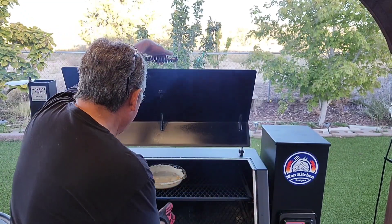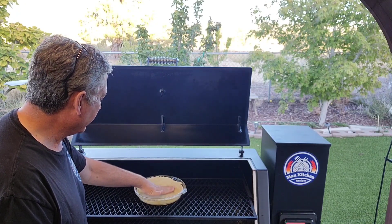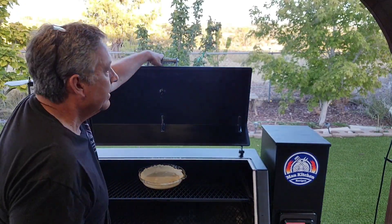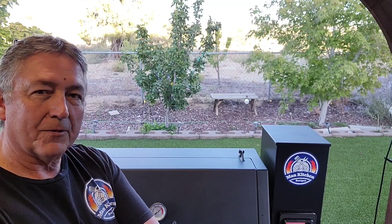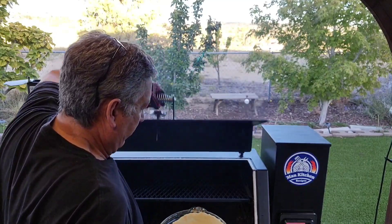Let's check this out — it did bubble up a little bit right here. I'll let it go about 30 more seconds. You know, I think it's probably been about four years since I've made a chicken pot pie and it was so good — I don't know why I haven't made one since. I thought it'd make a great video on the Lone Star Grills pellet grill. Pellet grills are so versatile.